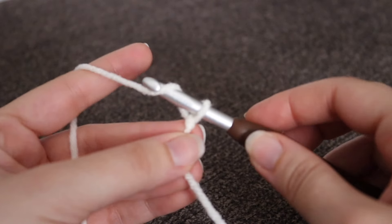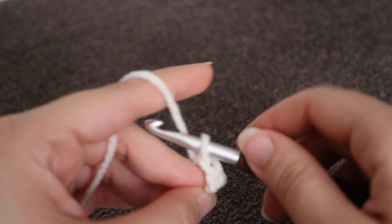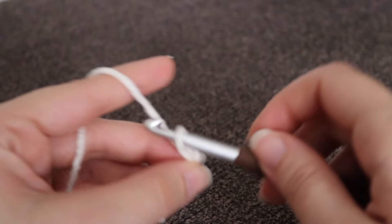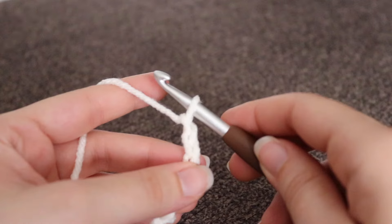To make a chain, you're going to yarn over your hook and pull through that loop on your hook. That's 1, 2, 3, 4, 5, 6. Continue making your chain of 110 or your desired width.